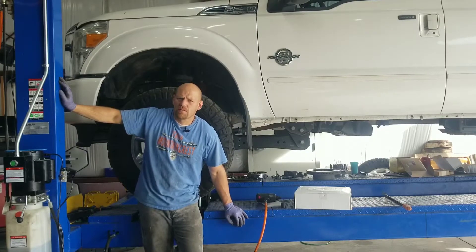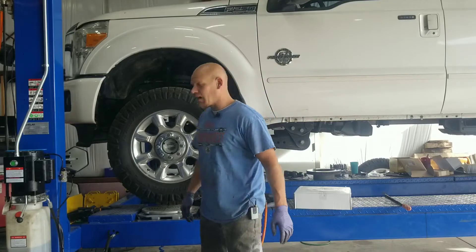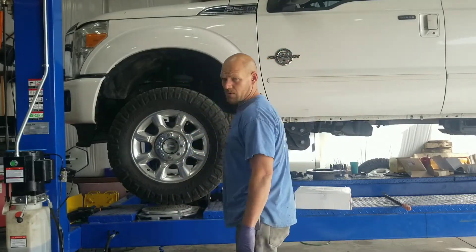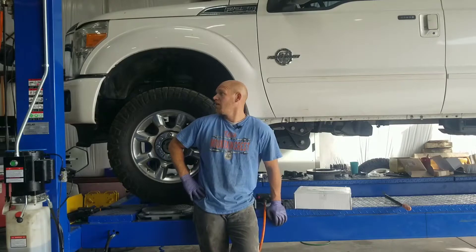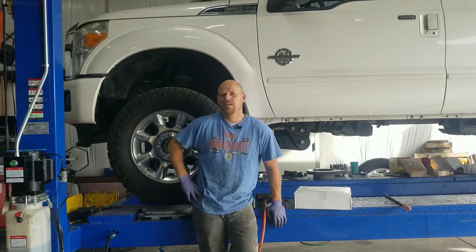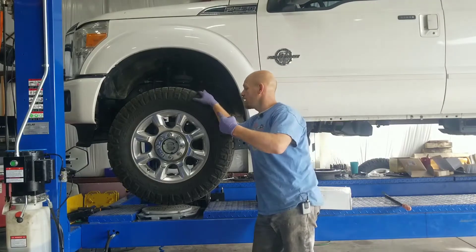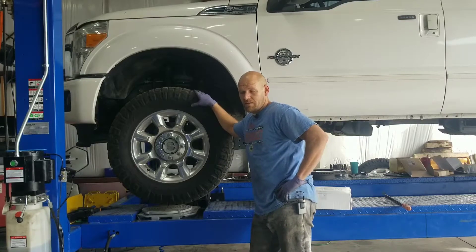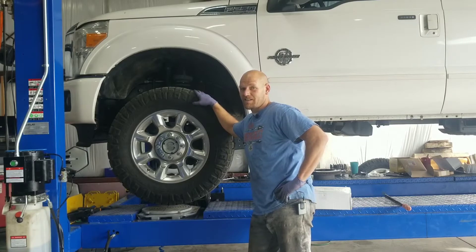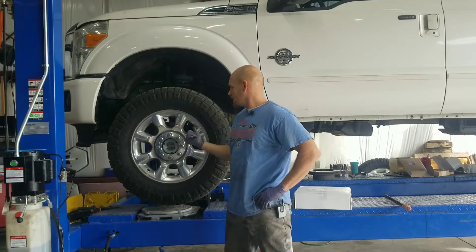Hey kids, Brandon from Smitty's Automotive coming to you with a video on front brakes. This is a 2015 Ford F-250 three-quarter ton. The same procedure is going to apply for the F-350 as well, all the way from about 2003 to present. I'm going to start by getting a jack under the front axle and lifting it up. If you don't know how to do that, you should probably just take it somewhere.